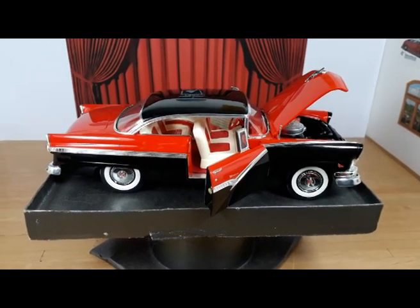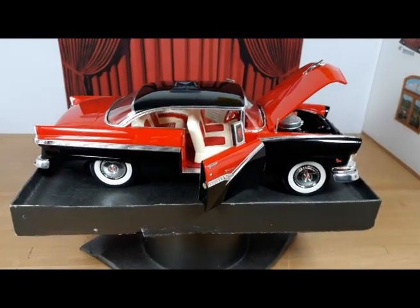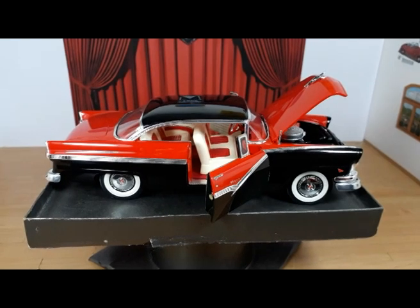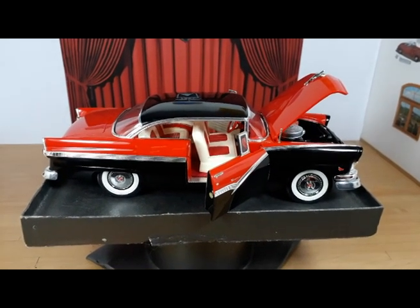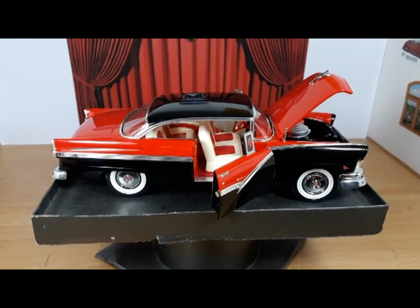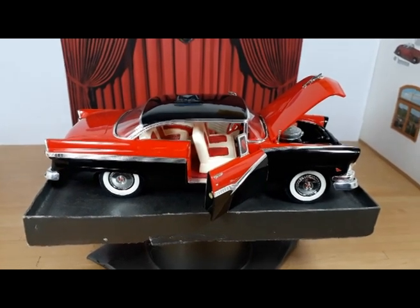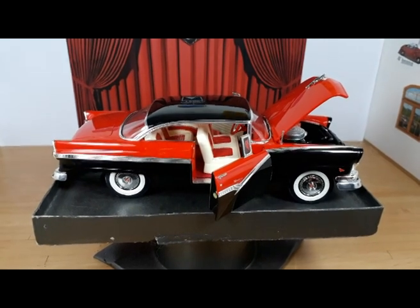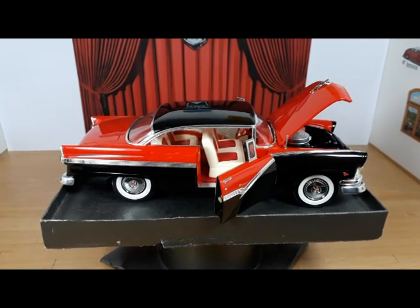Please feel free to comment and ask questions — you guys know the drill. I'm quite happy with this model, quite happy. It is finally done. It took me quite a while — I'm really not used to taking more than a couple of weeks on a car, and this one took me a little over a month. Thanks for watching the video, have a nice weekend, and please stay tuned for the slideshow. Bye bye!